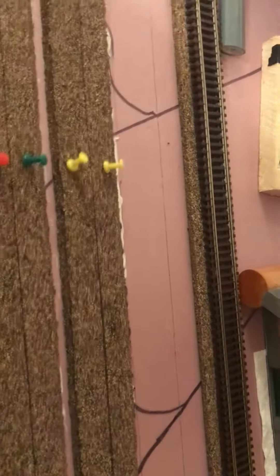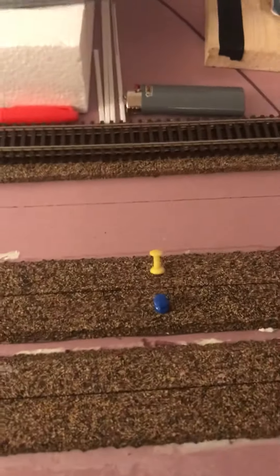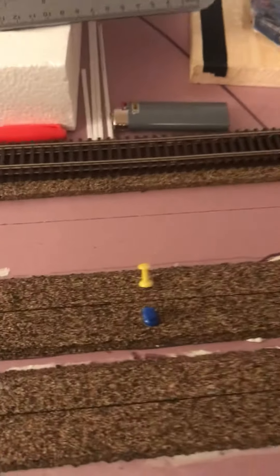Right in here there will be a switch, and there will be a crossover going up to that loop. Then when you come down these two main lines, right here on this one there will be a switch going this way, and a crossover here.